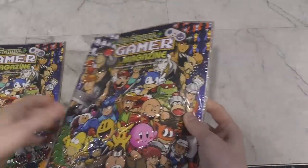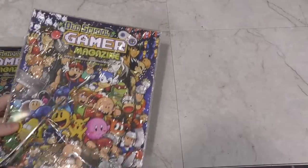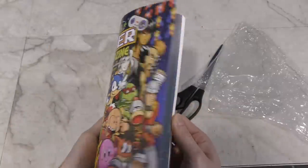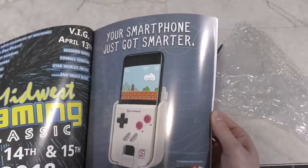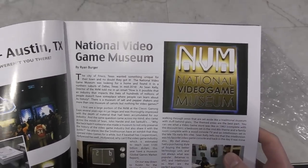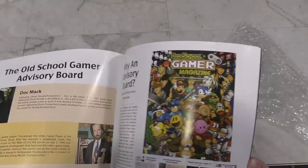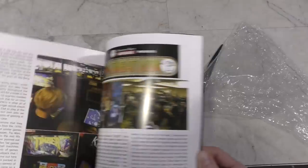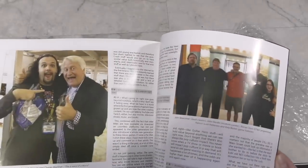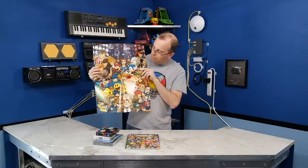I wanted to show you one more thing I was given in Portland. This is the first issue of a new magazine called Old School Gamer. Let's cut the plastic and have a look inside. It looks very well made — can't complain about the quality. Oh look, an advertisement for the National Video Game Museum. That's actually here in the Dallas area, and I've been there — it's definitely worth checking out. Lots of articles and relevant advertisements. And it also comes with this fold-out poster, which is pretty cool.